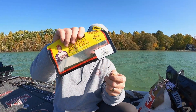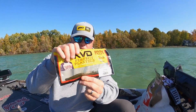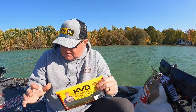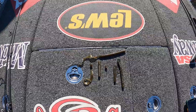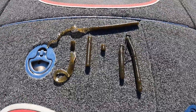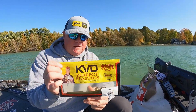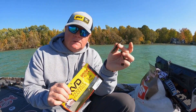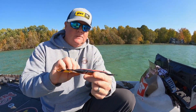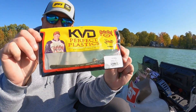The Zeus Worm does so much more than just serve as a ribbon tail casting worm. There's only so much room in these bass boats — you can't have everything — so the Zeus Worm helps you do a whole lot with one worm at a good price point. You get a lot of them in a package, and they come in green pumpkin color great for smallmouth. Lots of different applications here folks.